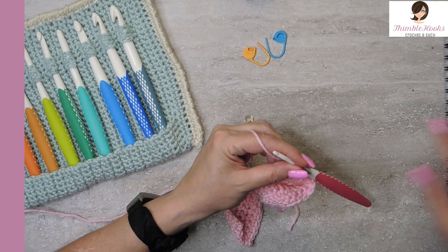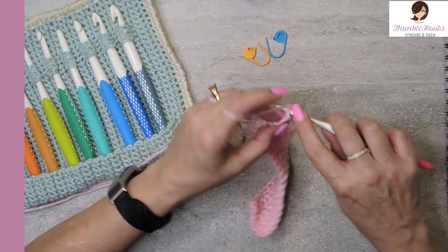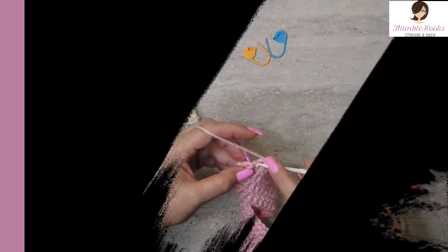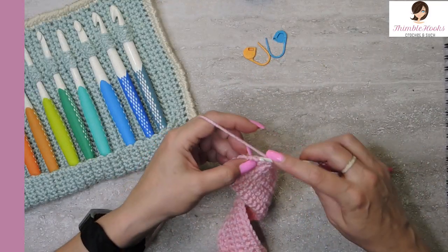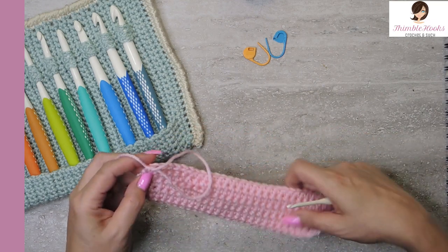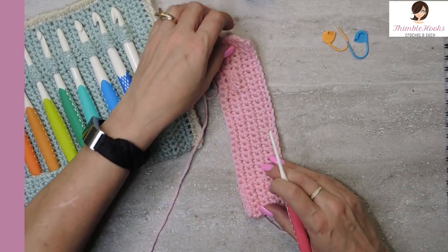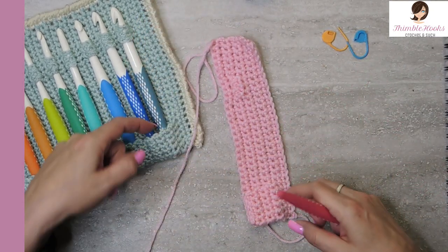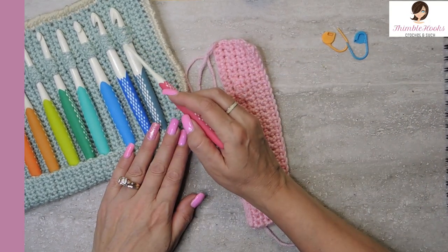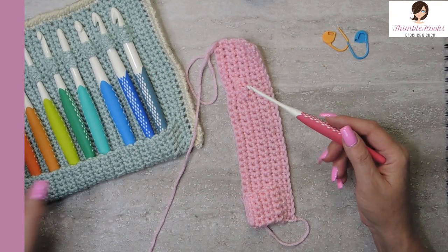Row seven done. Chain one, turn our work, and single crochet everything for row eight. There's my last single crochet in row eight. Our pouch is getting bigger, and right here is our first hook holder complete. You can repeat rows five, six, seven, and eight as many times as you want.